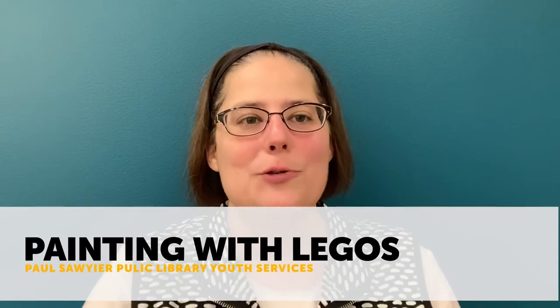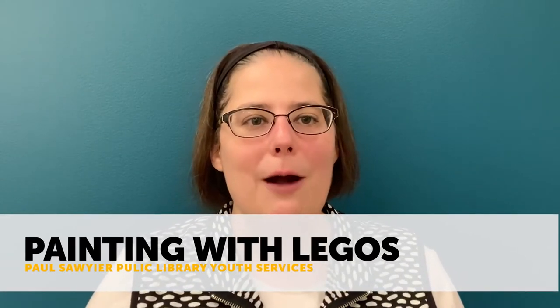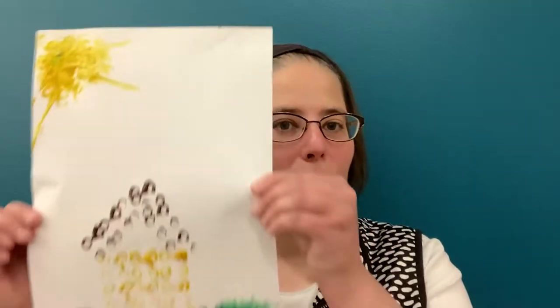Hi guys, this is Ms. Leslie from the Paul Sawyer Public Library. Thanks so much for joining me today. Today's craft is painting with Legos. You're probably thinking, how are we going to paint with Legos? I'm going to show you because Legos just aren't for building anymore. So hang tight and we'll do some real cool painting with Legos.